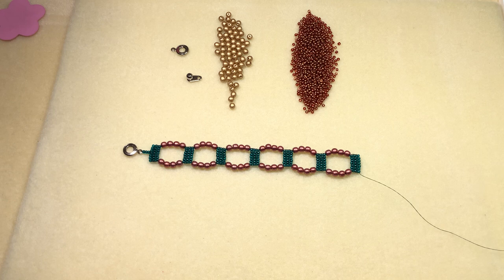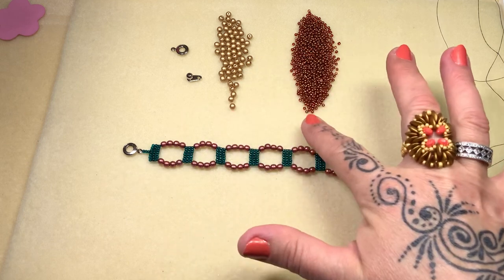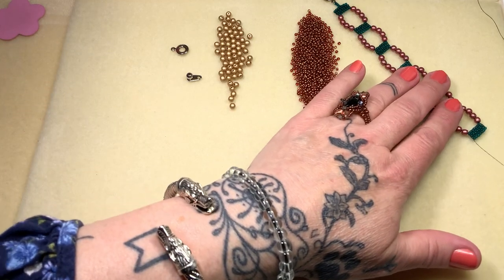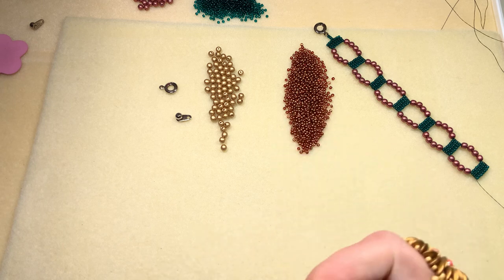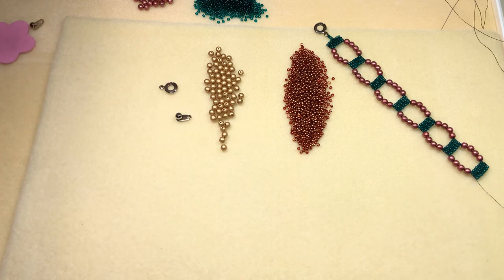This is going to be nice, quick, and easy — very very simple, and that's what I wanted for today. Very low-key with a small amount of materials. All you're going to need are some four millimeter rounds — these are druks — some size 11s, these are Toho, my favorite color. And then I'll show you how to end on this one and attach the clasp. We're going to begin by pulling a lot of thread on a size 11 beading needle. Keep one of these handy if you have them, or a pair of pliers, and we're ready to go.